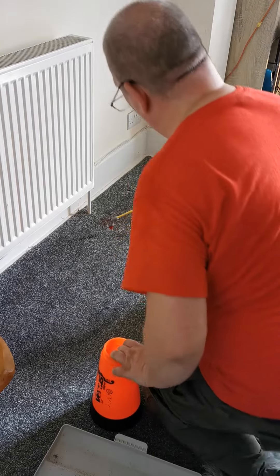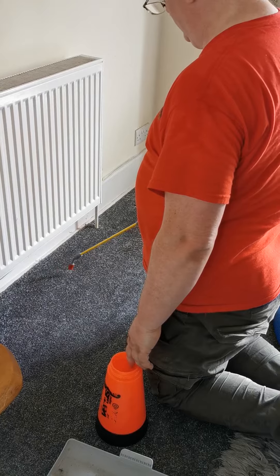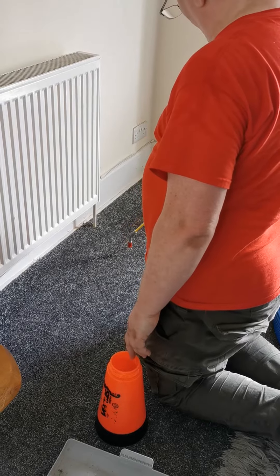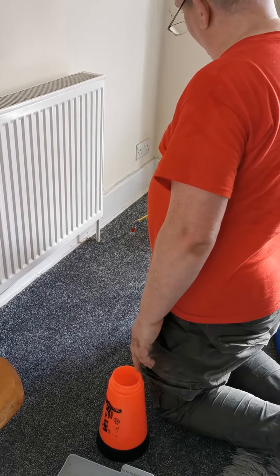After this I'll be using the claw to remove it. We've done this three or four times — we're going to have to flush, rinse and pray.